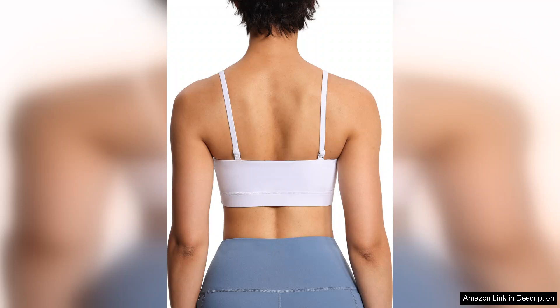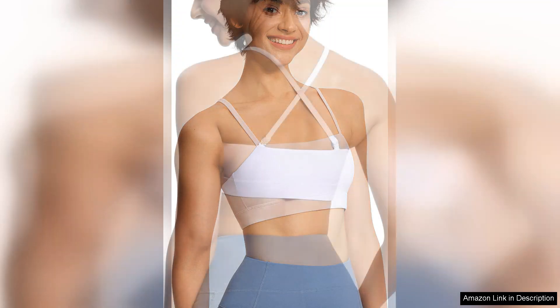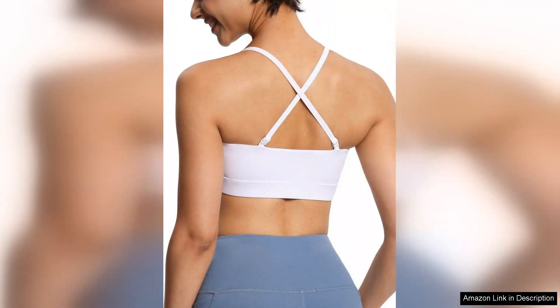One of the standout features is the adjustable spaghetti straps, which allow for a customisable fit. This is especially beneficial for those with varying body types or those who want to ensure their bra stays securely in place during high-intensity workouts. I found that the straps stayed put even during challenging exercises like running and jumping.